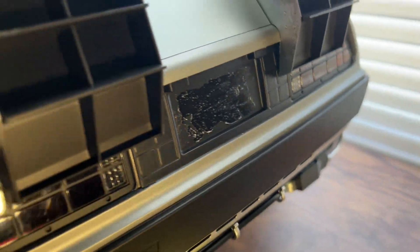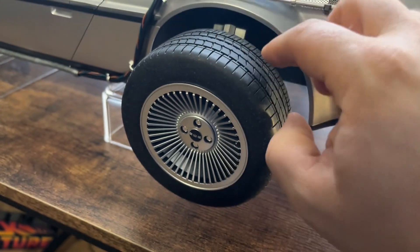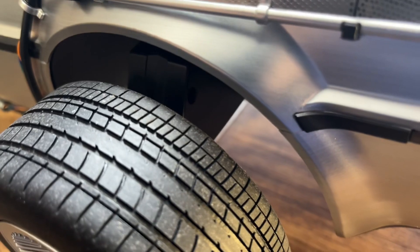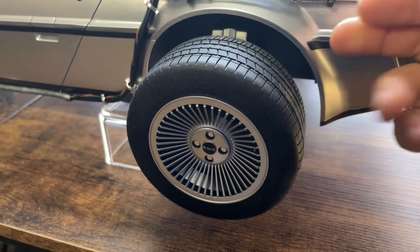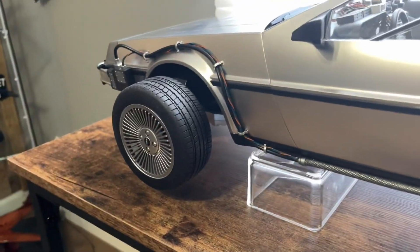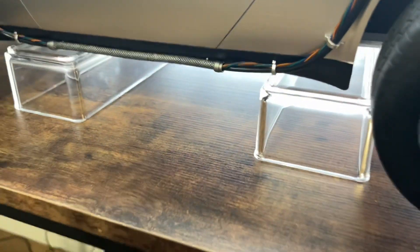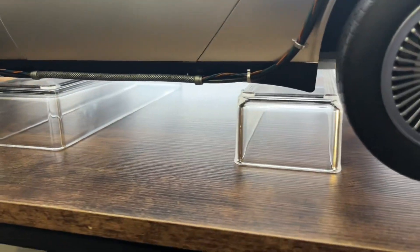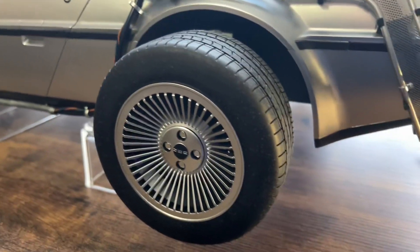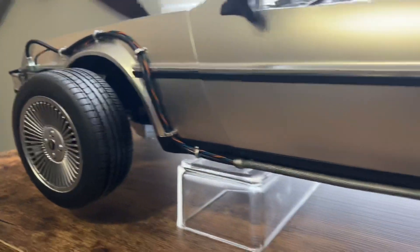I want to show you how I have this sitting right now. I don't trust these wheels — they don't feel sturdy at all and I don't want them to break. So I turned them upright, didn't even push the shaft in because I don't want to have to push it back out. I just set them on these clear plastic risers — they're not technically risers but I use them as risers — that way it keeps the weight off the wheels. That's how I have this sitting, and I'm going to do the wires and everything else this way.